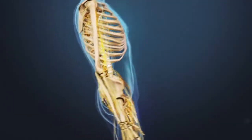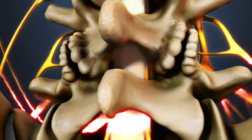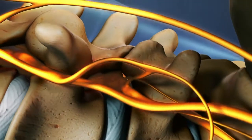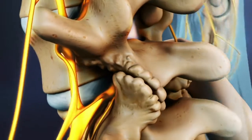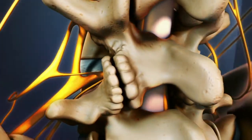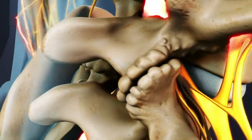A lumbar laminectomy is typically performed to alleviate pain from lumbar spinal stenosis. Spinal stenosis is caused by degenerative changes that lead to enlargement of the facet joints in the back of the vertebrae. The enlarged joints and related degenerative changes place pressure on the nerve roots as they exit the spine.